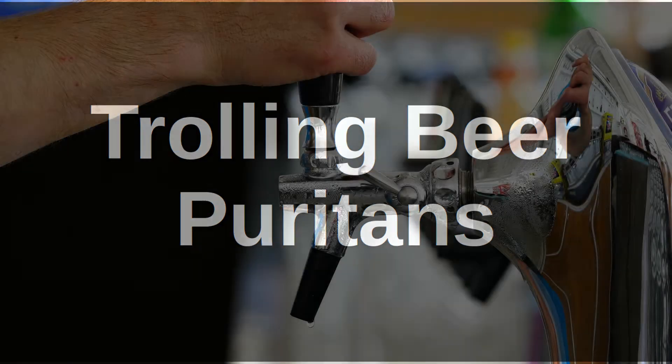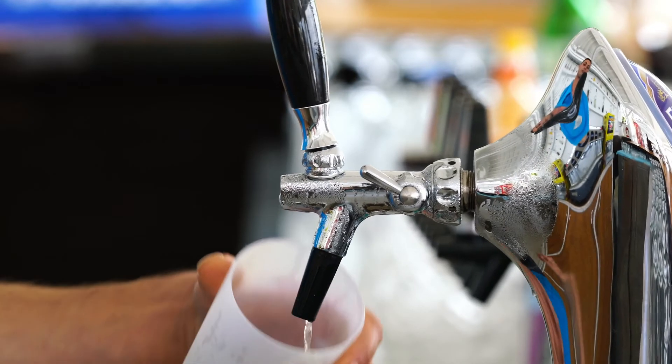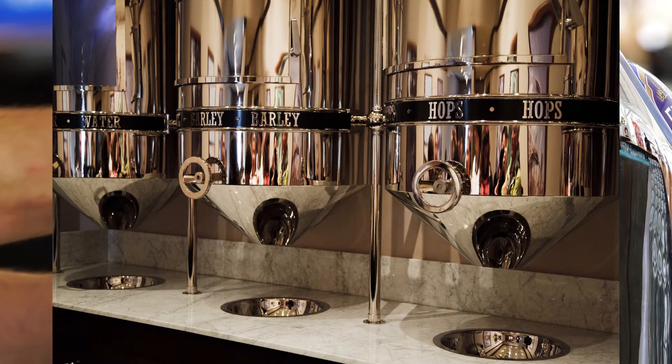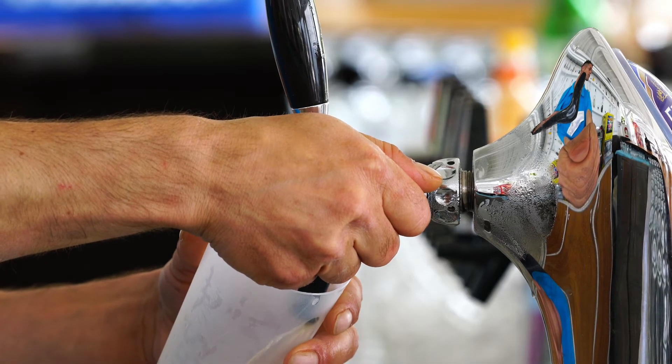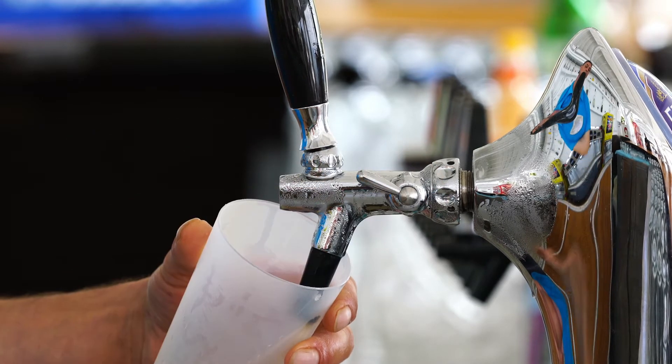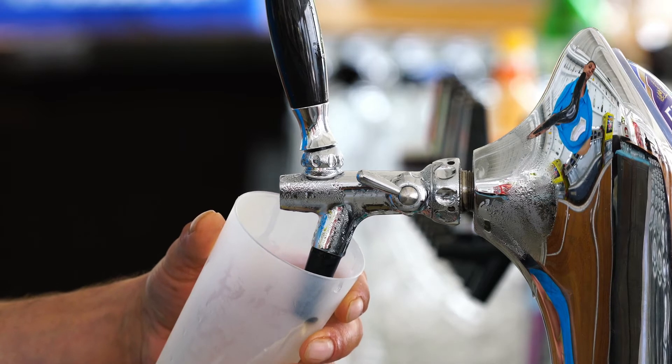Hello and welcome to this video on creating some fun, weird, and at times unexpectedly unpleasant homebrew. Beer Puritans and those who adhere to Reinheitsgebot will only add water, malt, barley and yeast to their beer. This does offer many options and varieties, particularly in more traditional beers, but there are so many more options out there.